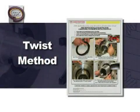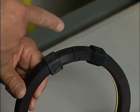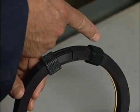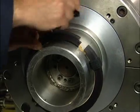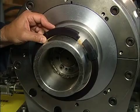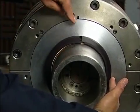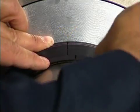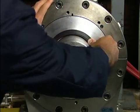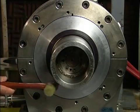Now we will demonstrate the installation using the twist method. Notice the seal is pre-assembled at the factory with two tie straps at both split ends. Holding the seal at the two tie straps, twist and wrap around the shaft. You can remove the tie straps at this time. Locate and join the split ends at the 12 o'clock position. Starting with the split joints at 12 o'clock, begin pressing the seal uniformly towards the 6 o'clock position. Continue pressing until the seal is secured into the equipment bore. Due to the designed interference, the assistance of a rubber mallet might ease the installation.